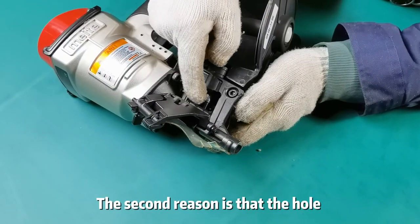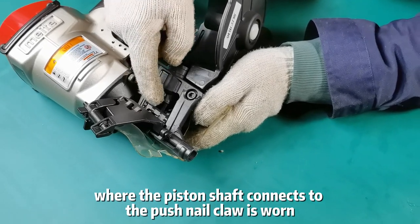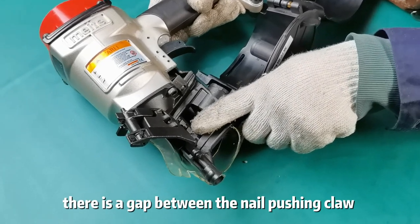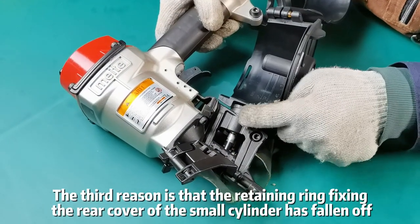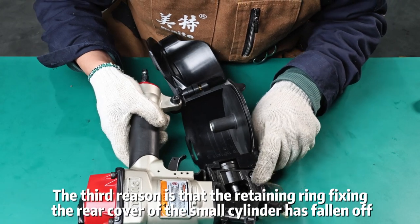The second reason is that the hole where the piston shaft connects to the push nail claw is worn. As a result, there is a gap between the nail pushing claw and the gun nozzle, and the nails are not fed in place. The third reason is that the retaining ring fixing the rear cover of the small cylinder has fallen off.